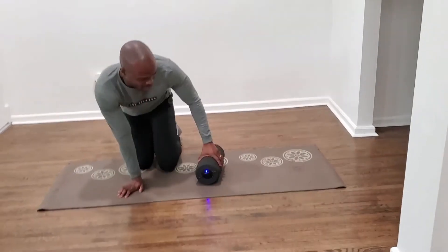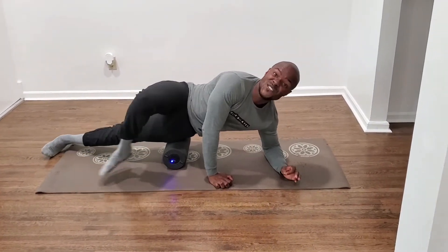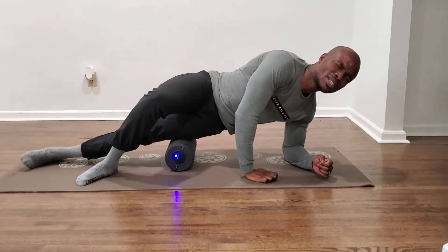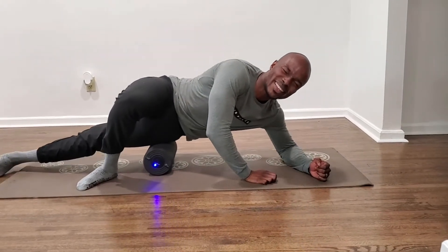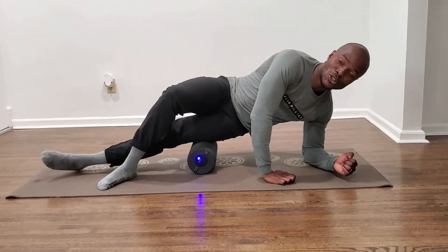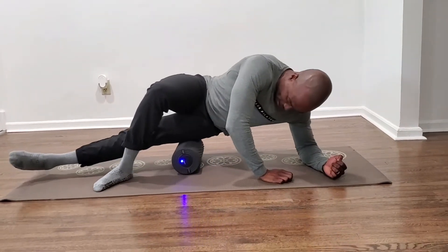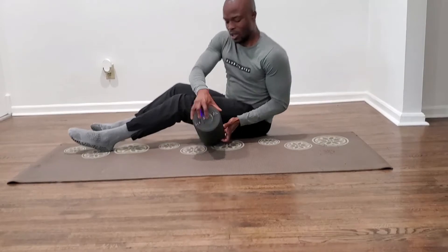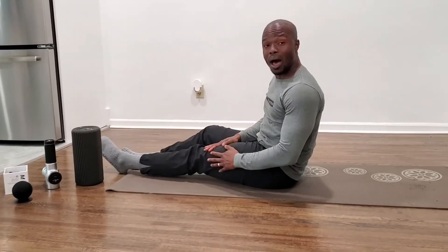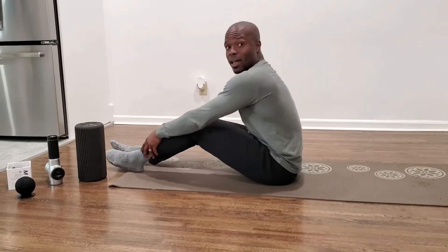Last but not least, getting the IT band. This is a very, very tender muscle group, so you want to be very careful. As I go through this it is so sore, and I gently move about it — and this actually feels good. So I've now released my quad muscles, ITB, hamstrings, and adductor muscle groups in order to improve my hip circles. Let's retest this.